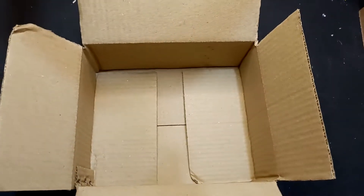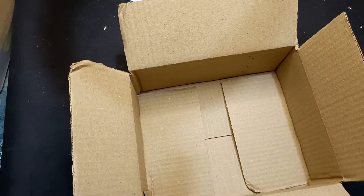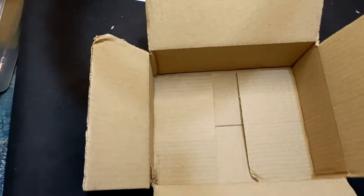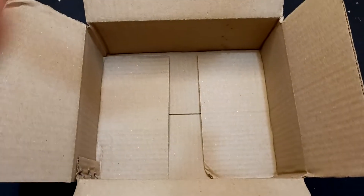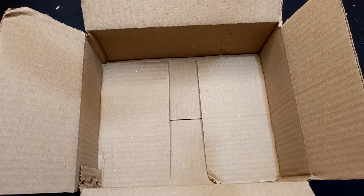Hello friends, welcome back. This is box number 21 and the MRP of this box is 2670 rupees.